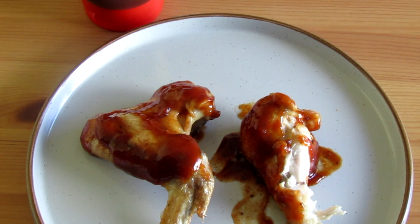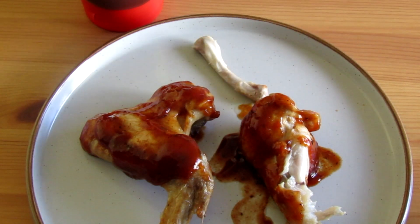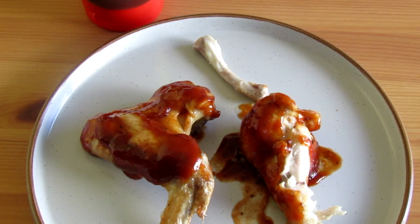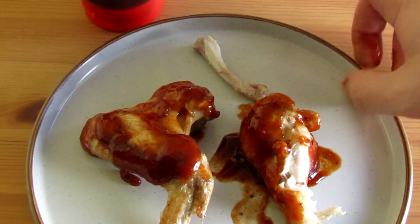I think jerk wings has been a bit of a letdown, and I know they can be world class wings, but the ones we've experienced have not been very good. So unfortunately, Levi Roots, we're going to give your jerk wings a bit of a negative on this one. But what do I know — I'm just here reviewing them. Go out and give them a go yourself. Thanks for watching, take care, see you again.